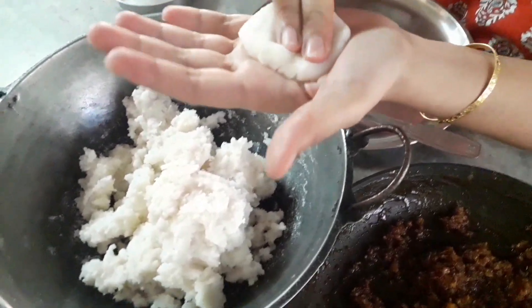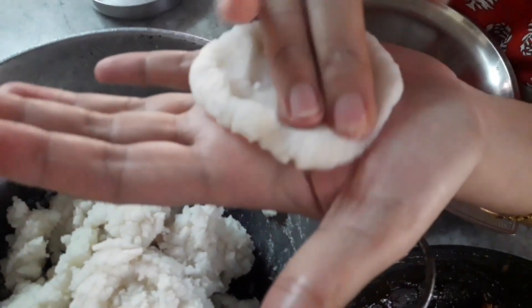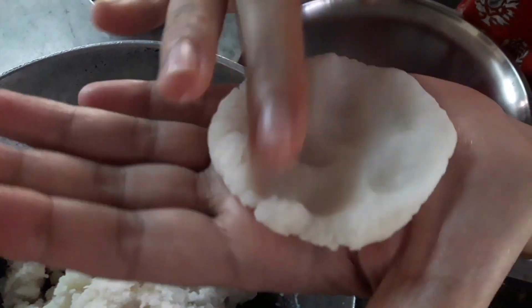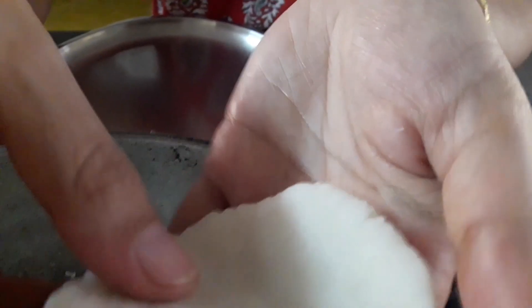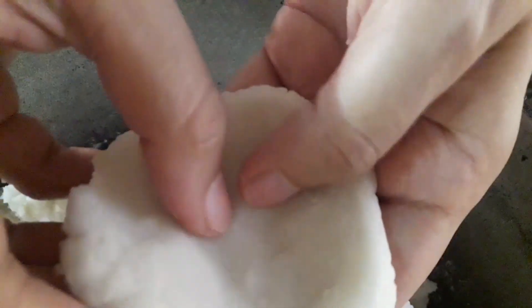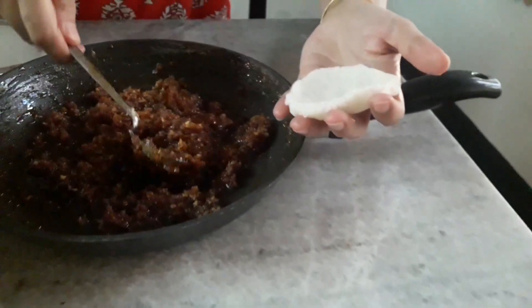Flatten the balls so that we can keep the grated coconut inside, and then wrap it up. When you flatten the ball, please be careful to make it even on all sides before keeping the grated coconut mixture in it.